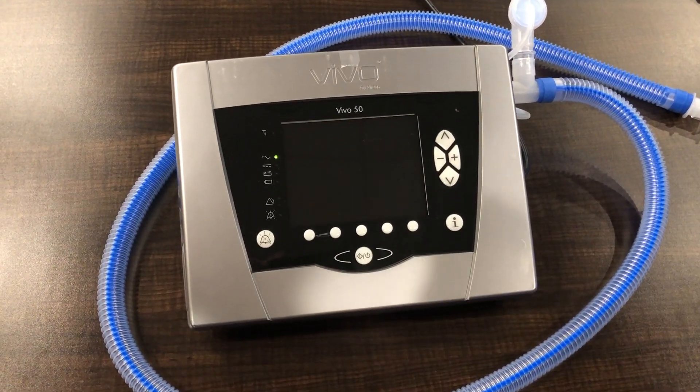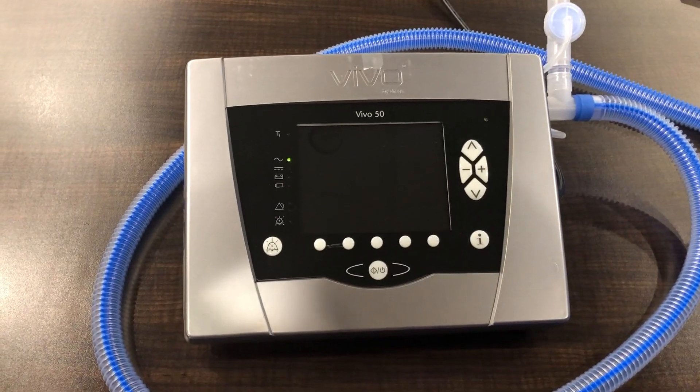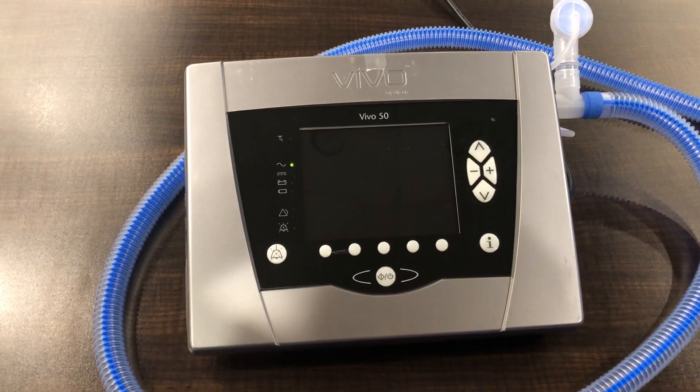This is Jerome Cambry with ViMed. Today we want to show you how to perform inverse ratio ventilation on the Vivo 50.